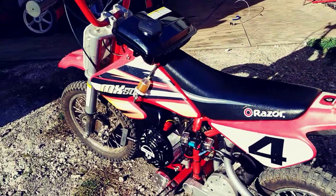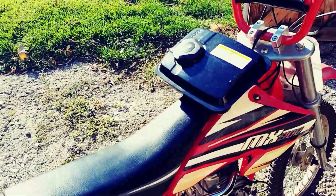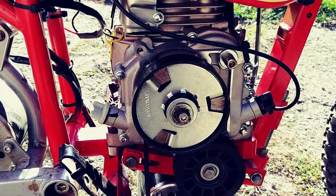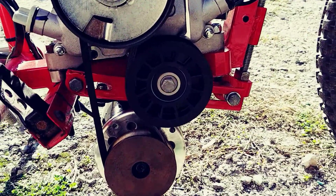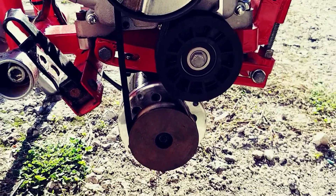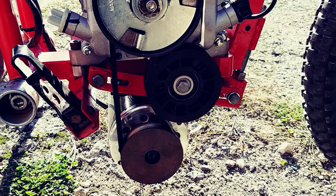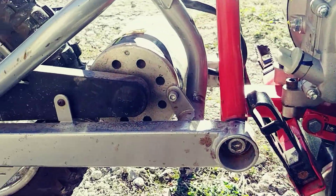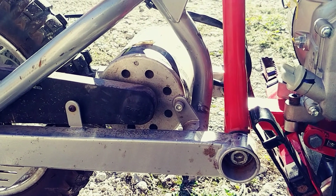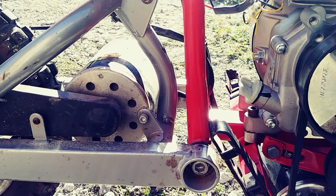Basically, this thing operates the way a diesel locomotive does. I have a four-stroke three-horse gas engine, and then I have another DC motor below it. The gas engine spins up that DC motor, which then acts as a generator, and the output energy from the generator then goes to the electric drive motor — basically acting as a gas-electric hybrid.